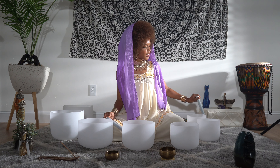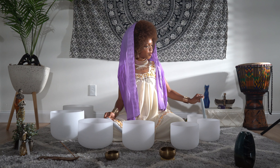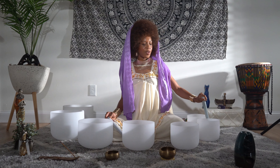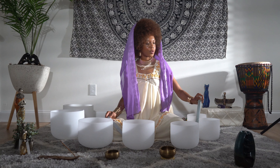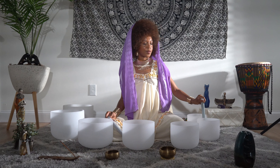As it is. Allowing it to relax. Setting an intention to bring ease and a state of complete relaxation to your scalp, the top of your head.